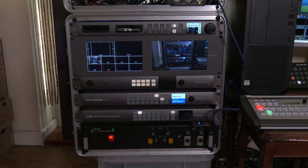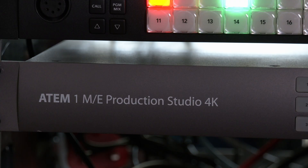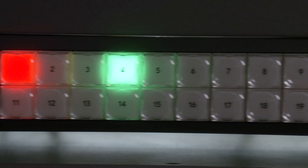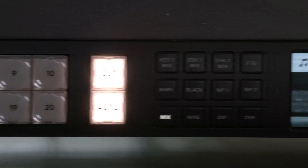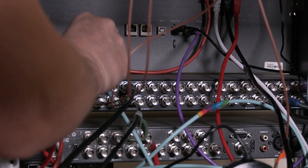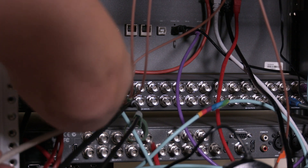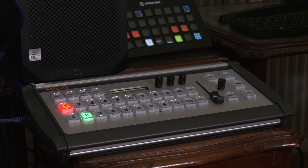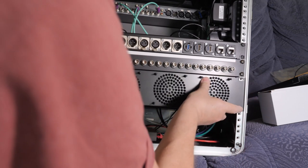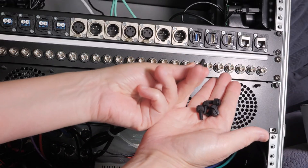In the PPU rack I still have an ATEM 1ME Production Studio 4K — several in fact — and a new ATEM 2ME Constellation HD switcher, which has scalers on every input and assignable outputs, making it extremely flexible. I also still use the Mixit switcher panel. You can see my PPU upgrade video on how I built that unit up.